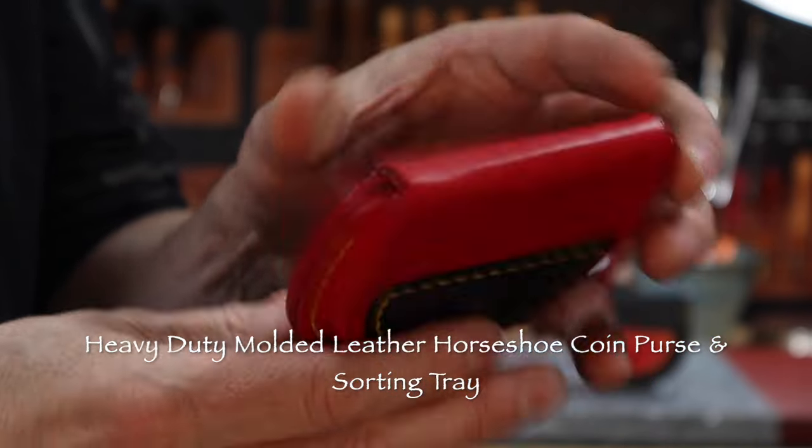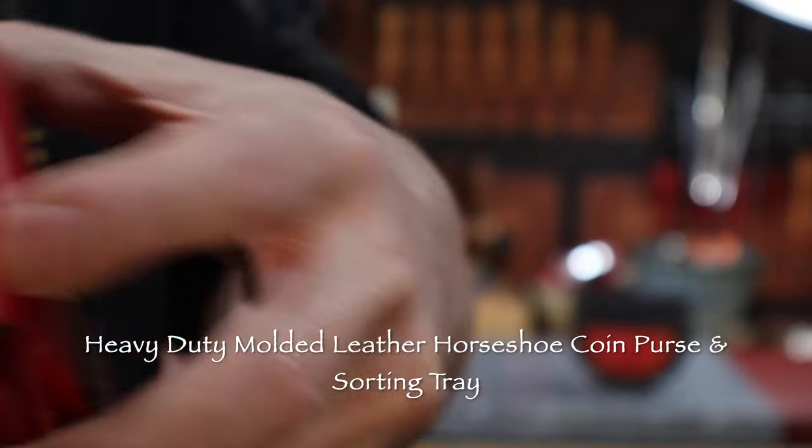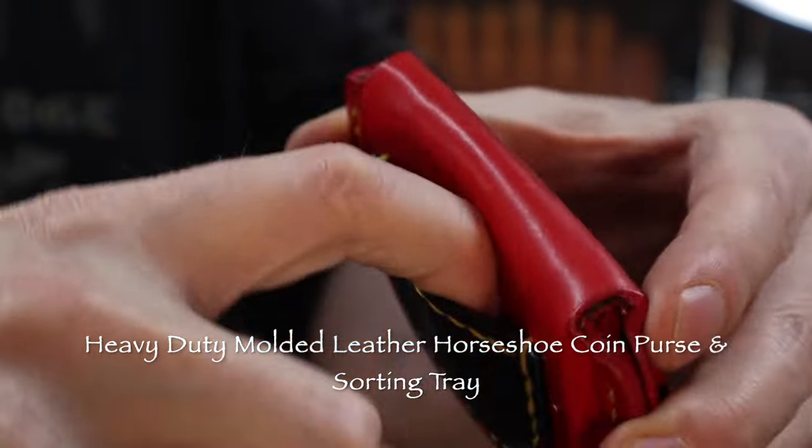This video offers the methods, tools, and products I use to make these wet molded leather coin purses with a sorting tray and earth magnet latch.